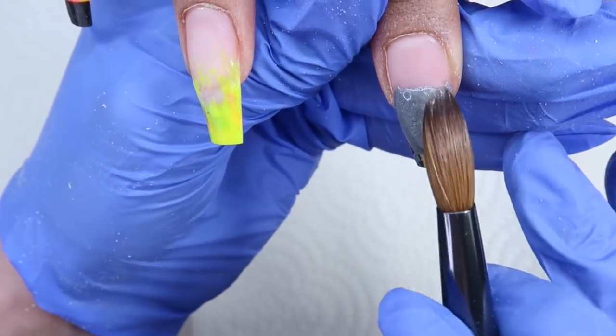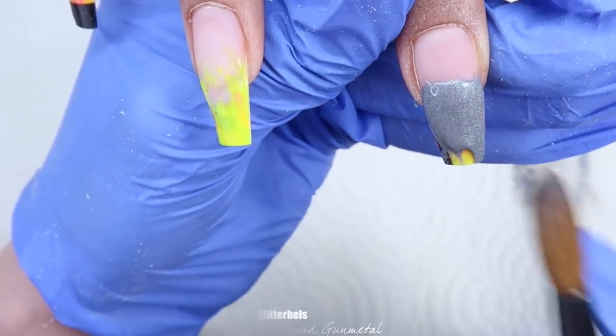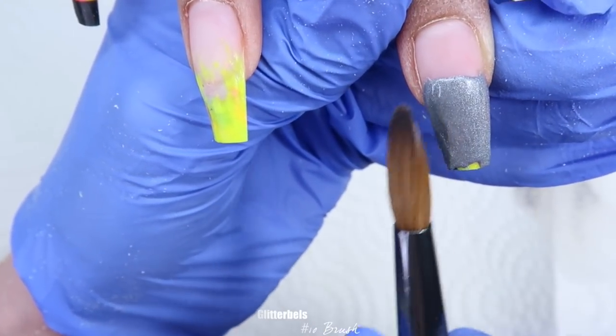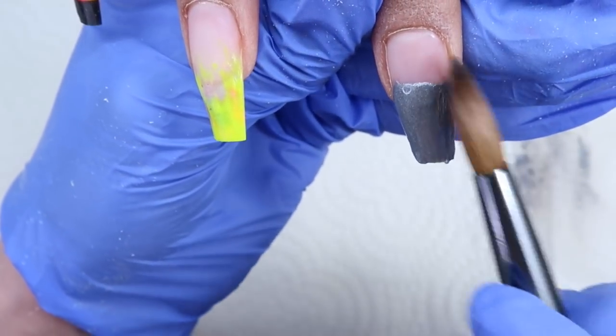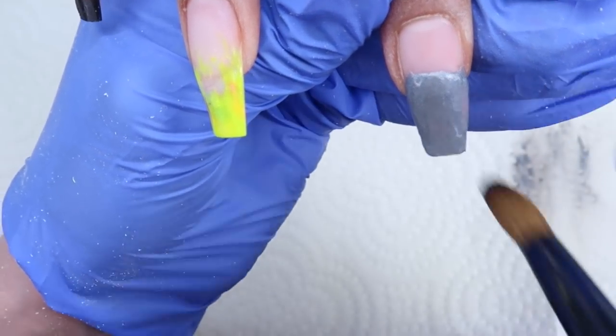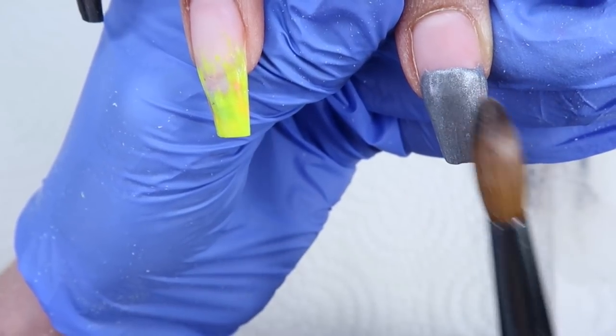The color I'm coming in with right now is called Liquid Gunmetal from Glitter Bells and the brush I'm using is my Glitter Bells number 10. I'm applying this on half the nail because these are long, so I start at the bottom half of the nail first and then apply a bigger bead of the same color at the cuticle area.